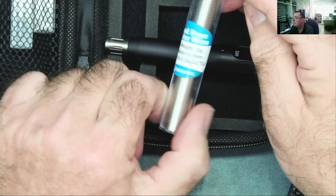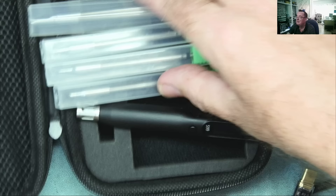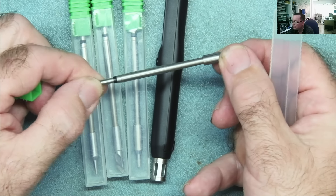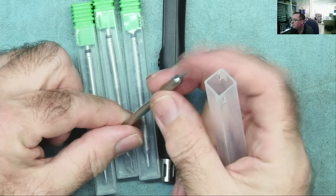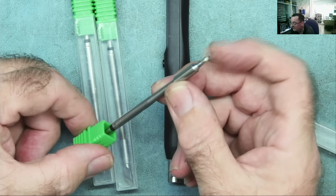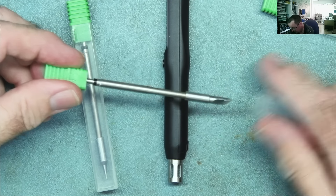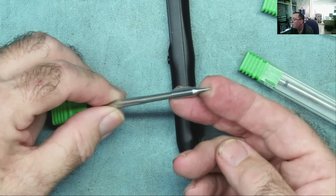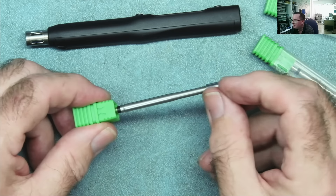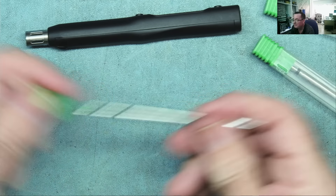Some lead-free solder is included. The instruction manual is a QR code. We have the four tips - standard C245 type cartridges. There's a very pointed one, like a BC2. The most similar to the chunky BC3 type that I like to use. There's a knife type tip. And another conical type but not as fine as the first one. Quite a nice selection - I would prefer a bent conical but these are inexpensive and plentiful.